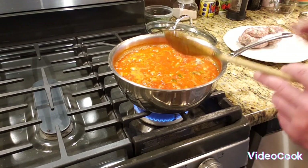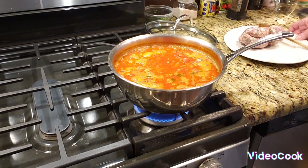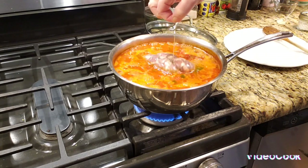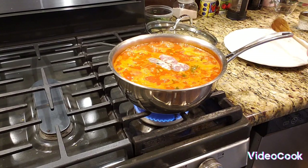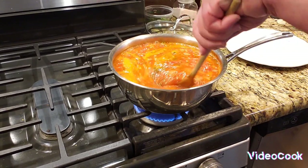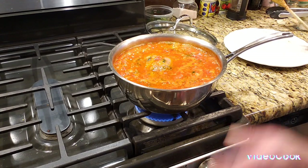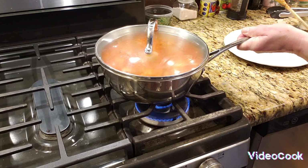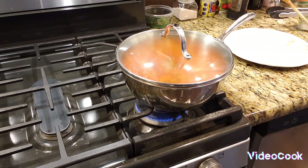Now it came to a boil so I'm going to add my sausage to it. This sausage has strings from the guy I get it from, so when it falls apart I have to take the strings out — you can't eat the string. I'll wash my dish since it had the sausage in it and rewash my spoon. I'm going to put this on low and cover it — I have it on very low. Every once in a while I'll stir it.